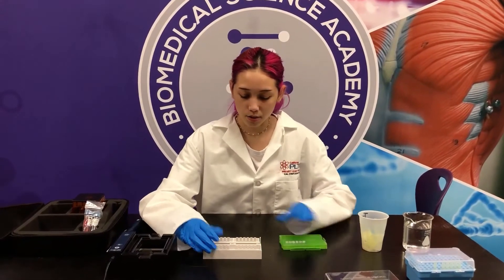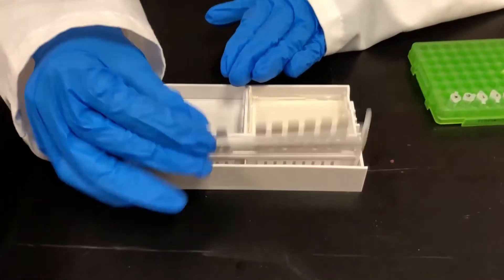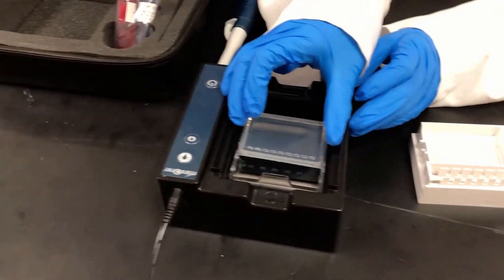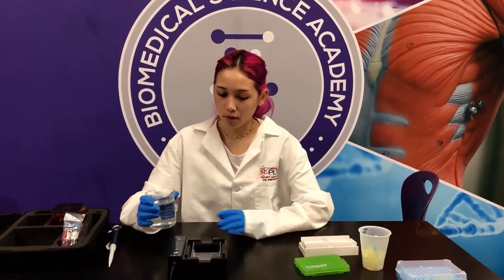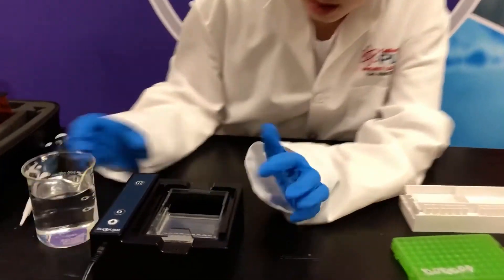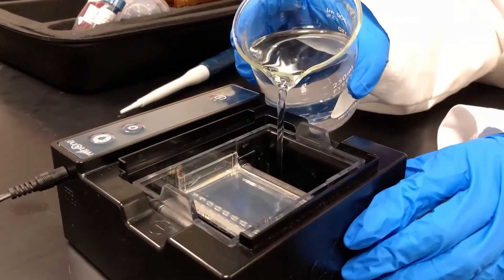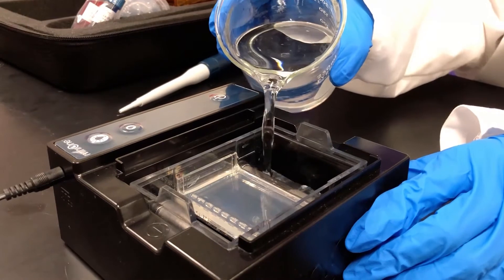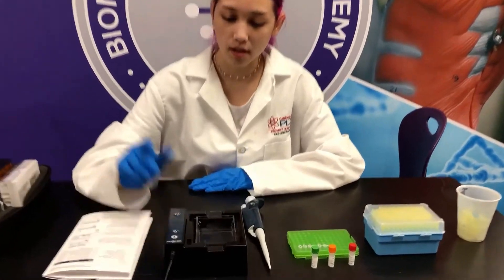Now I'm going to take out this comb, then pull out the gel tray — it'll only go in a certain way, so make sure to put it in the right way. Now I'm going to pour this buffer in. There are two lines inside of the well — that's where I'm going to pour my buffer up to, so I'm going to pour it in on the side. Now I'm going to turn on the low intensity blue light by pressing the light bulb button with the smaller light bulb.